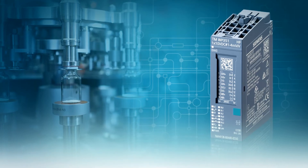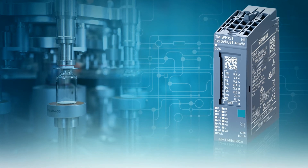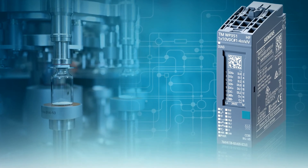Imagine having full access to an industrial weighing system from the operator station with minimal integration effort. Siemens electronic weighing modules plug directly into the I/O rack of the control system and they come with pre-built libraries that allow for full system integration in just a few minutes. These pre-built libraries give you complete access to all the scale functions from the control system.